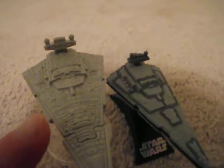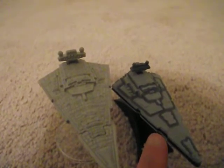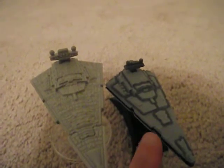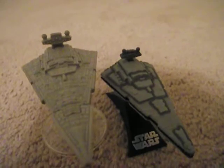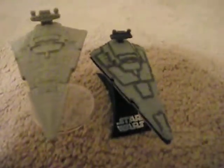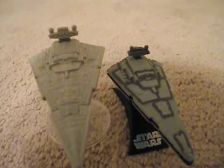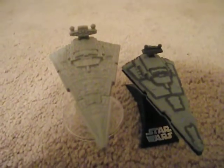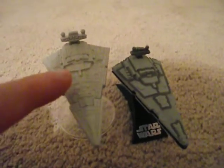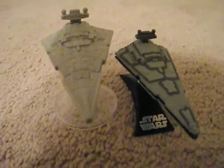The sides are kind of a different shape too. The Hot Wheels is kind of more wider and the die cast is more narrower. And then the top of the die cast has dark gray areas to kind of bring out the details more, and then the Hot Wheels is just a plain gray color. They're both die cast kind of material.